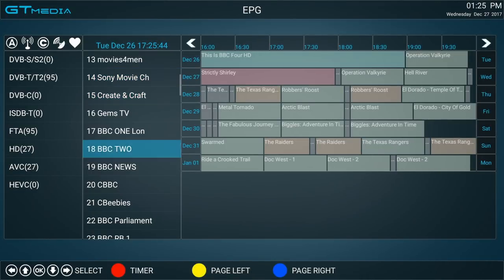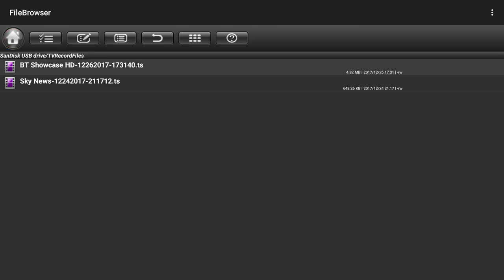You have a 7-day EPG guide. You can record live TV and the files are saved on your USB drive in a TS format. I'll play back a recording to show you what to expect.